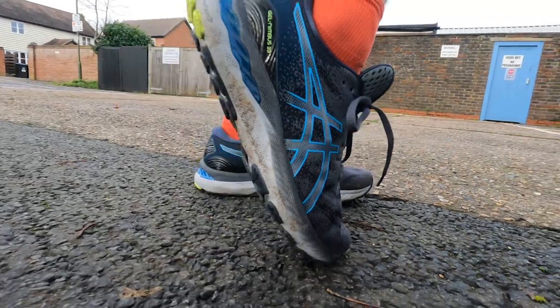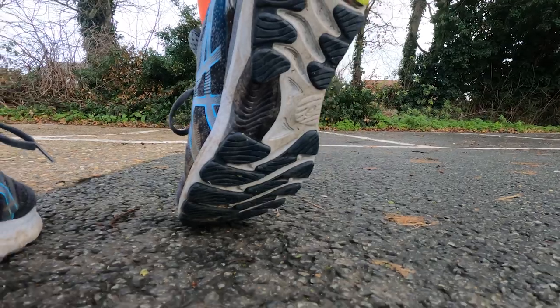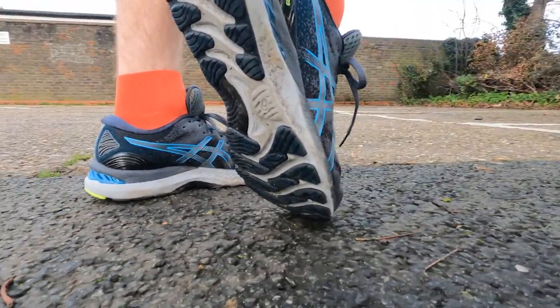Compared to ASICS' Nova Blast, which I found very wobbly, this is noticeably more stable. It's just one of those things where you notice it's stable and then forget about it because the shoe is performing as it should. There's also quite a nice layer of rubber on the outsole, which should add long-term durability. I'd be surprised if the shoe didn't last well over 500 miles — it really seems built to handle a lot of training.